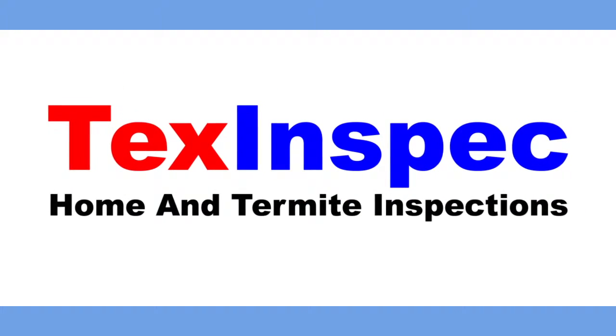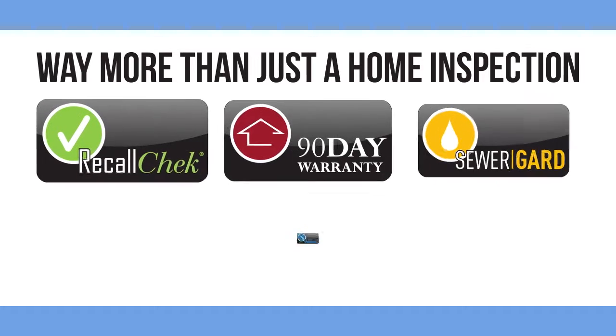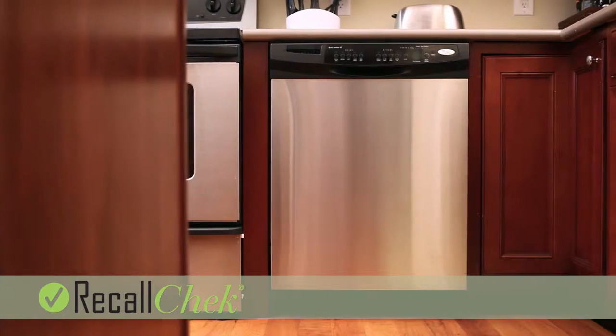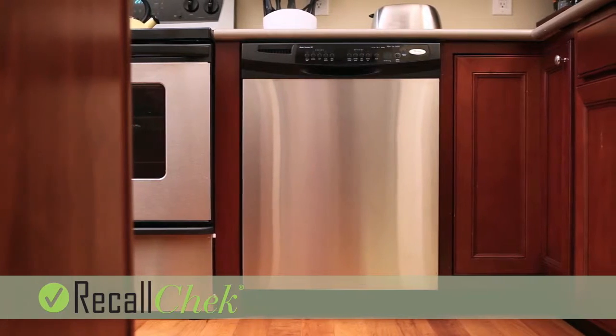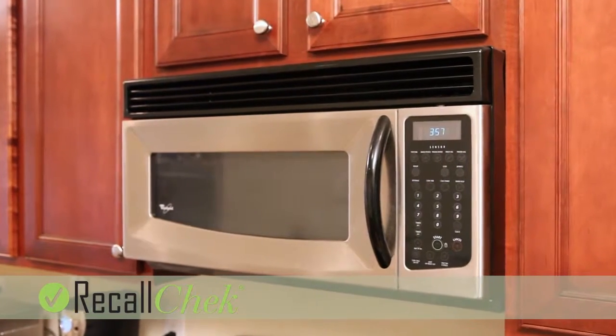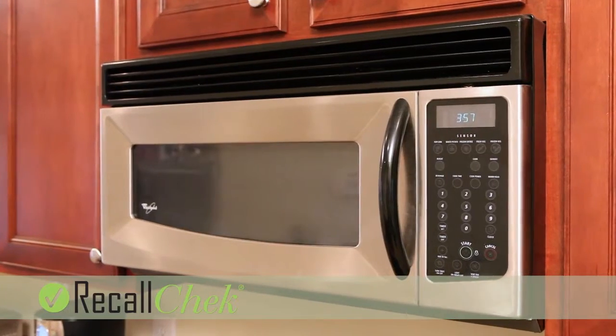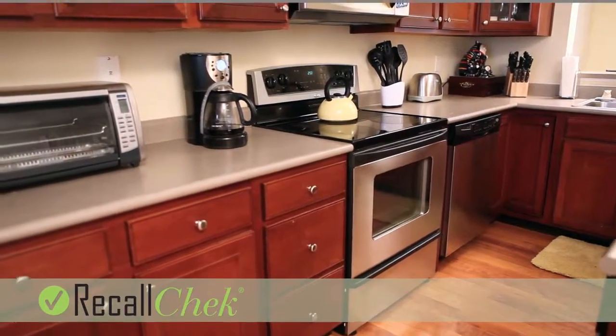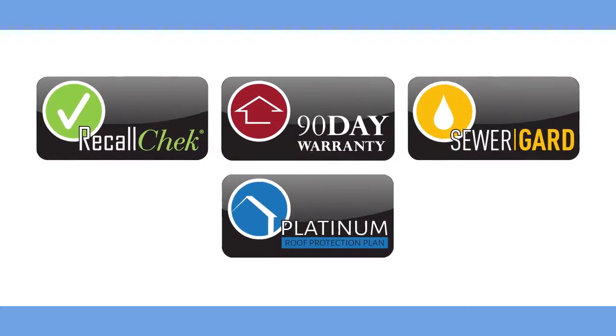When you hire TexInspect to do your full home inspection, you get way more than just a home inspection. First, we include RecallCheck. Our inspectors enter your appliances' make and model numbers into our RecallCheck database. From there, RecallCheck will keep you notified of any current or future recalled appliances as listed by the CPSC.